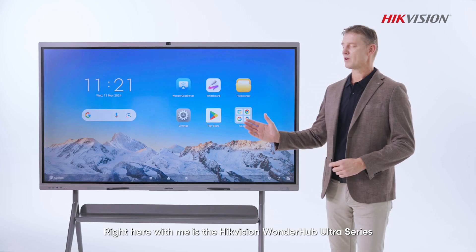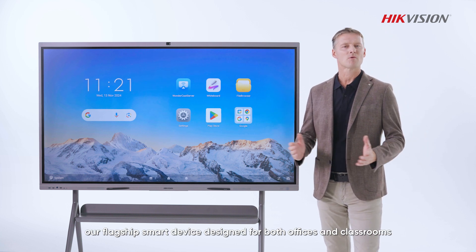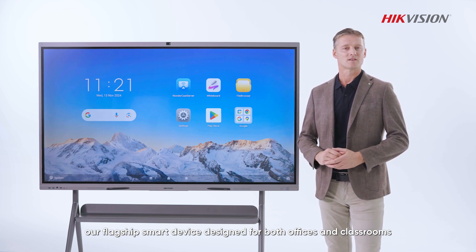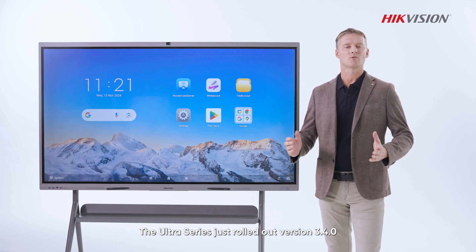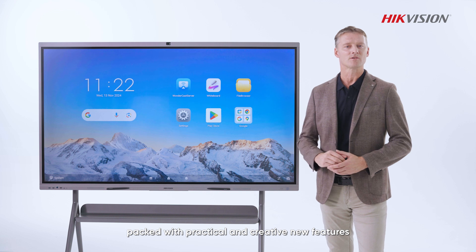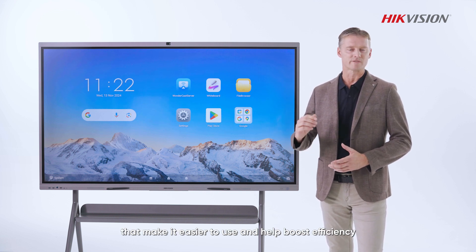Hi everyone, right here with me is the HikeVision WonderHub Ultra Series, our flagship smart devices designed for both offices and classrooms. The Ultra Series just rolled out version 3.4.0, packed with practical and creative new features that make it easier to use and help boost efficiency.